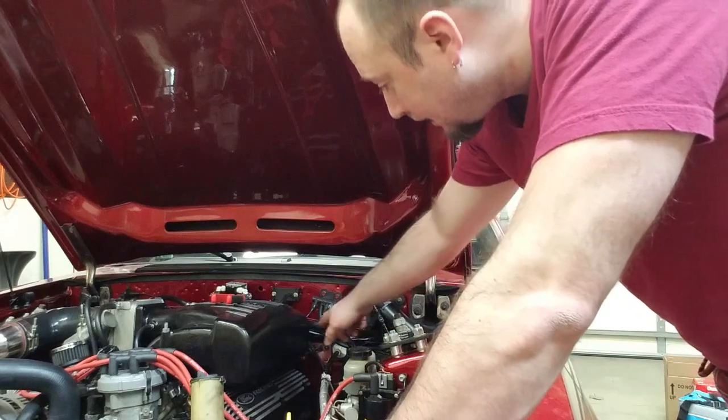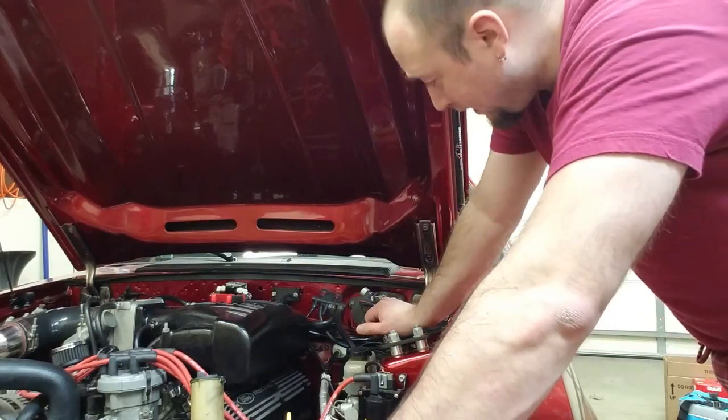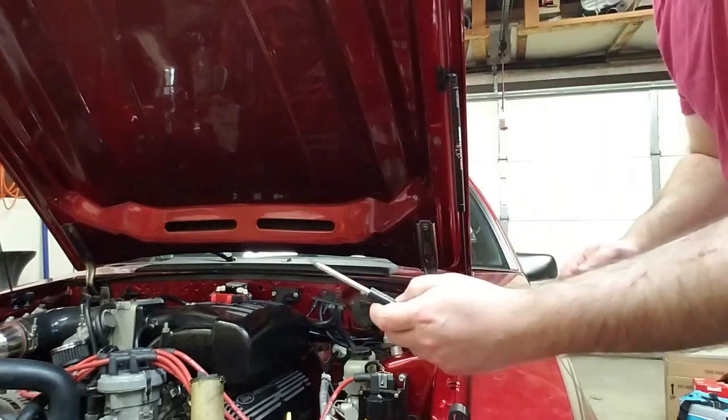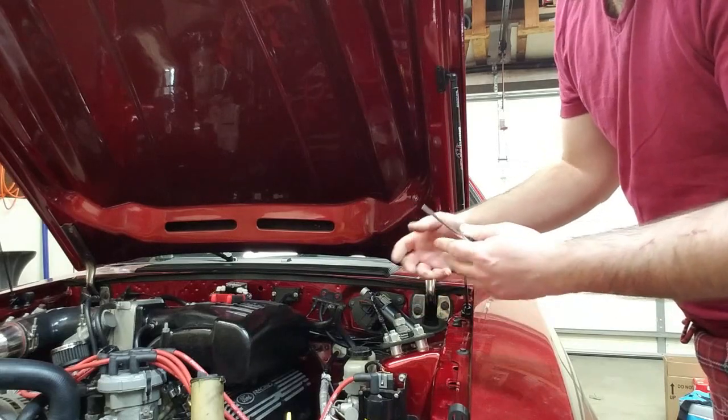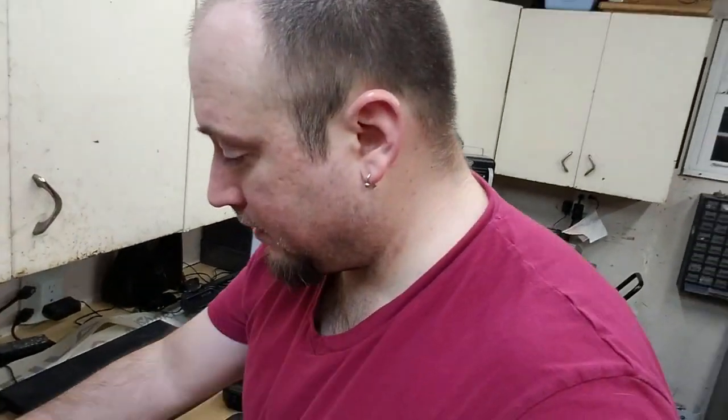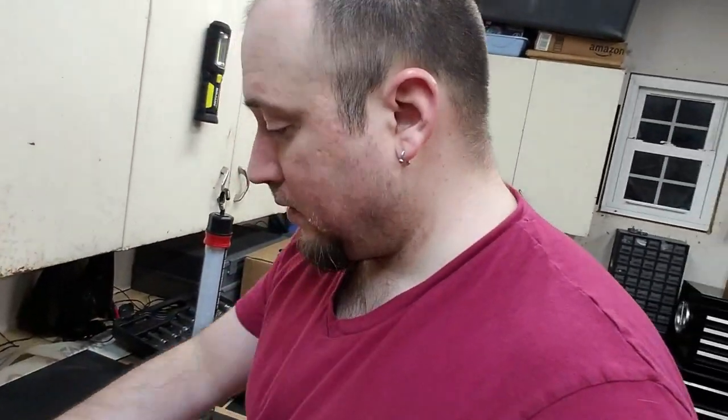To fish this cable out, it's got a grommet right against the firewall. We're going to take a little flat blade screwdriver, pop that out, and then we'll be able to free that from the top. Interesting — when I was pulling the grommet through along with the cable from the firewall, this piece came off the actual cable itself. As you can see, it's kind of like a crimp design and it just slipped right off. So that might have been part of my issue — it wasn't seating good. But I'm replacing it anyway.